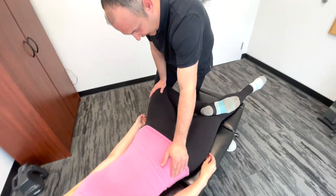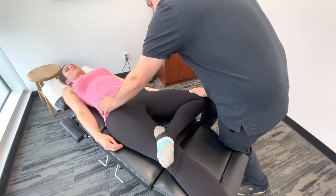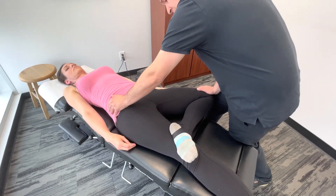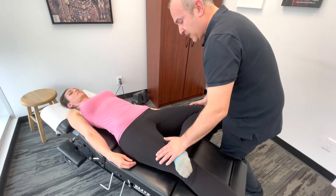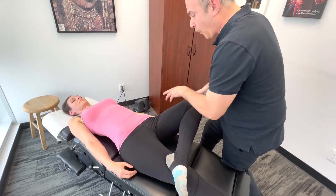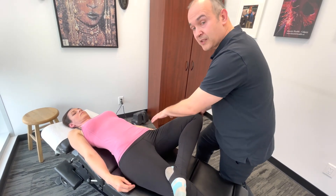A negative test would be if the knee on the right side is in line with or below the height of the opposite leg. A positive test would be perhaps a limited range of motion, or pain that's elicited either in the hip, the SI joint, or the musculature.